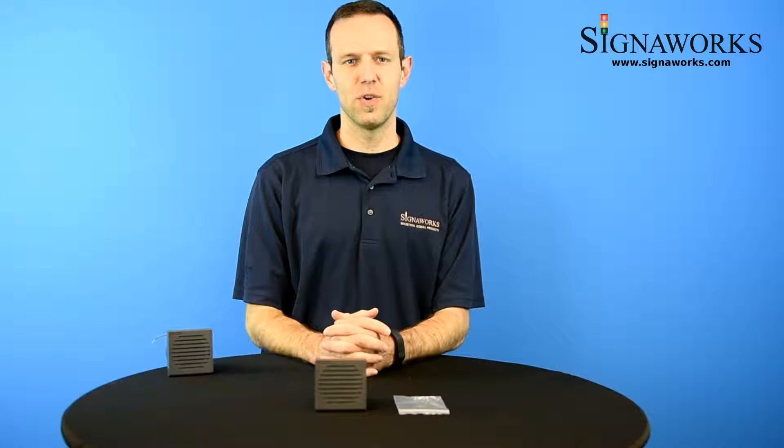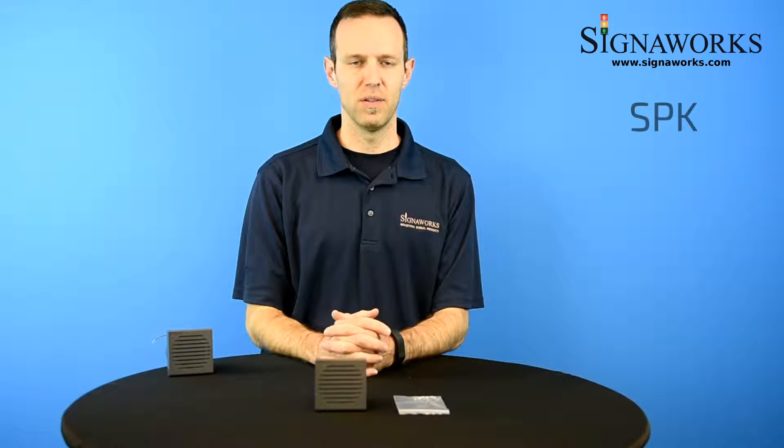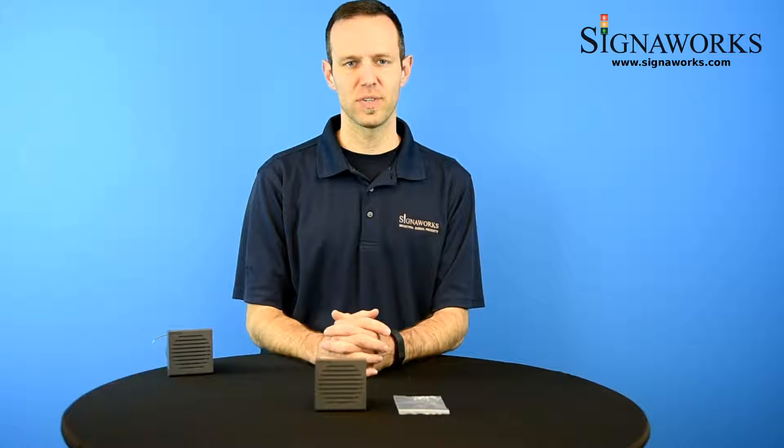Hi, Matt from SignalWorks. Today we're here to talk to you about the SPK Music Alarm. You'll find out more about this product as well as our audible and visual signal products and andon solutions at SignalWorks.com.